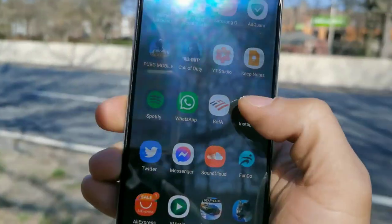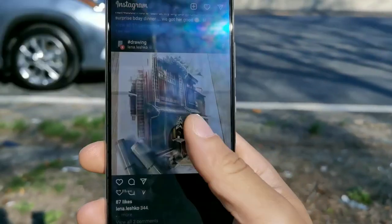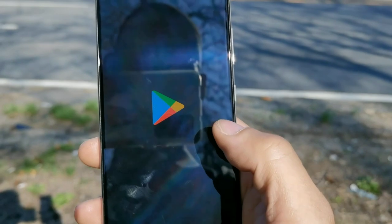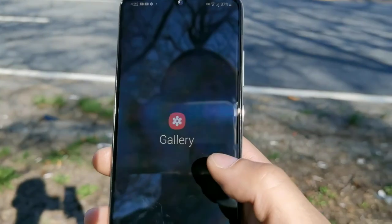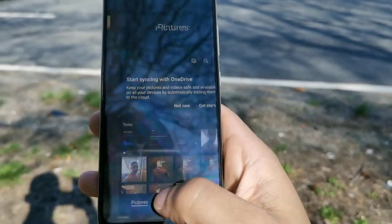They kept the headphone jack. This device doesn't have dual speakers, but it does have NFC so you can make contactless mobile payments, which is cool. It's like whenever I do that I feel like I'm way ahead of the next generation — stuff you only watch in the movies. But this device is going to give you a really good experience. Look at that display — really, really good looking display.